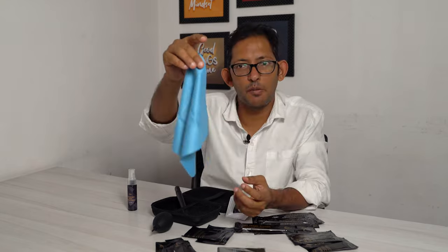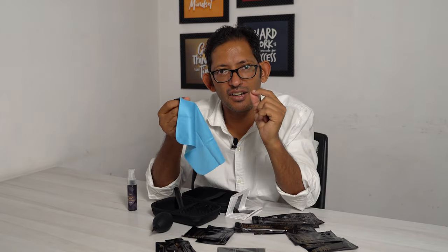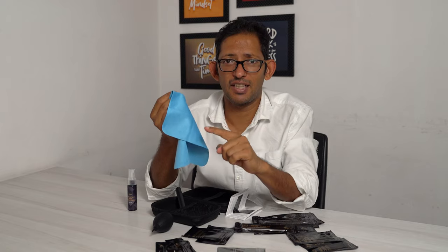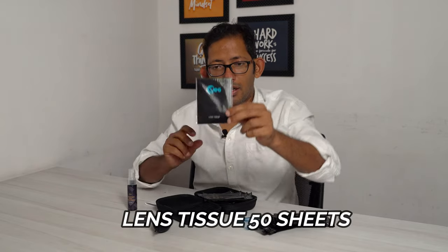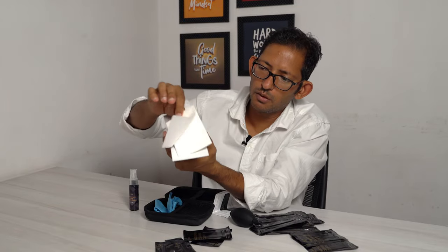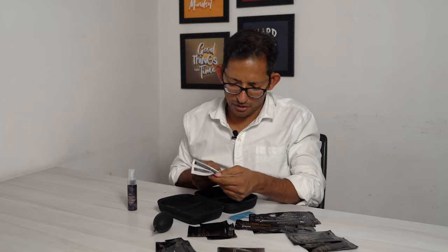It looks like premium quality and it has a soft roughness. What we get with our tissue — this cloth is much better. There is a lens tissue in it. I opened it. This is a paper soap. They also have an instruction manual.